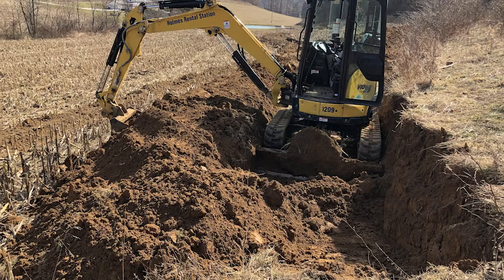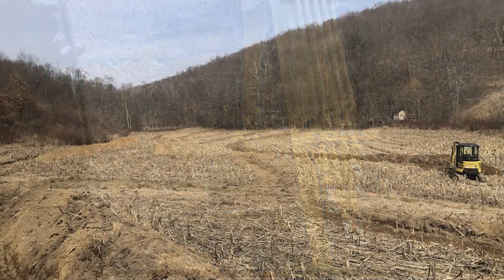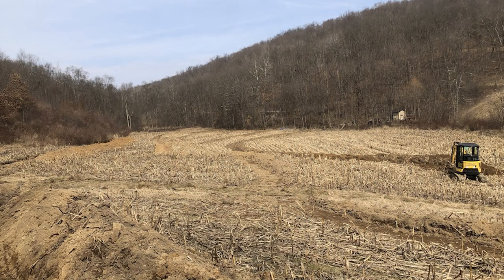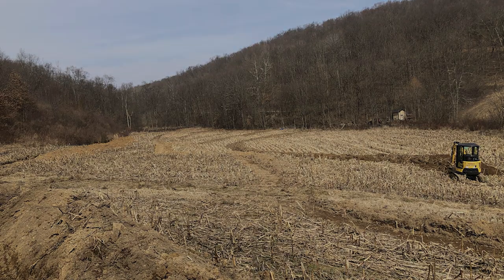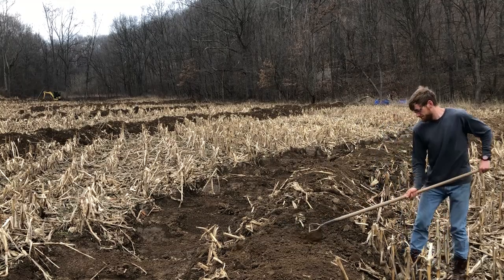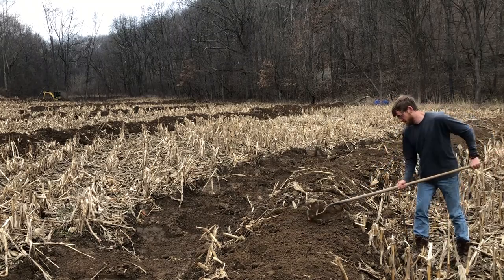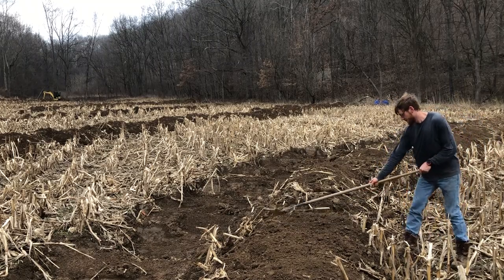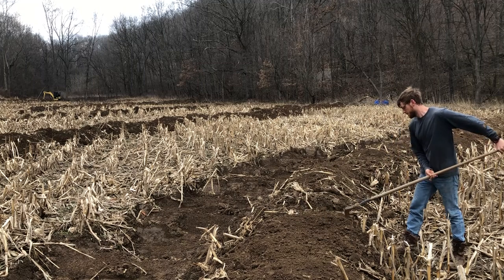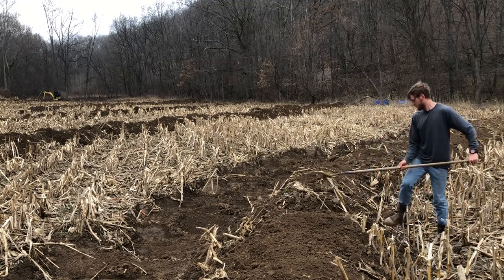Once all your swales are finished, if you don't put seeds on the soil, nature will seed something for you and it probably won't be what you want. I seeded a mixture of perennial and annual ryegrass, festolium, and clover, although next time I'm going to use more clovers and less grasses in the mix. I had to do this for all those swales — close to 4,000 row feet, so almost a mile of swales.